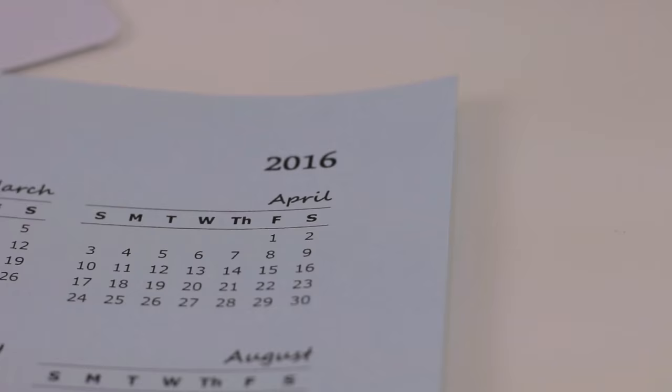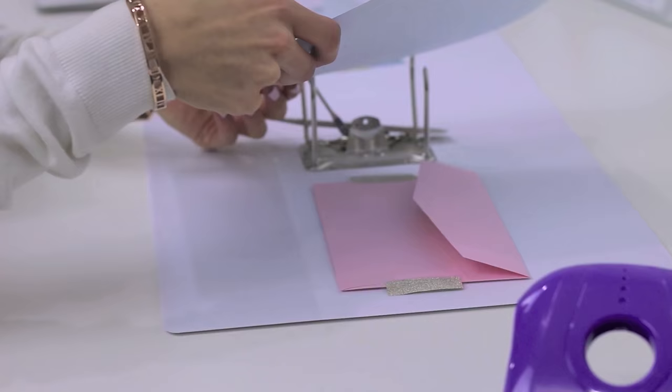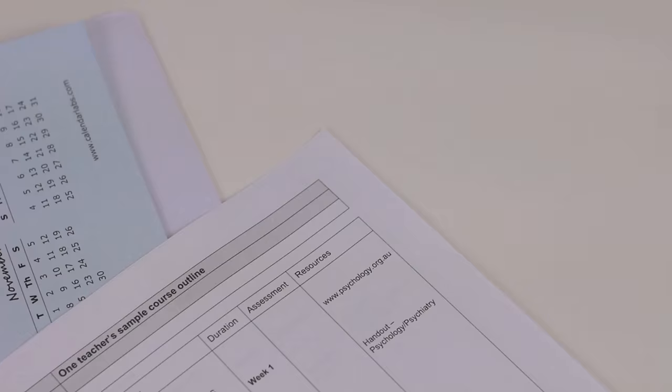Something I recommend you print off and keep in your binder is a yearly calendar. I just got this one off the internet and printed it on some nice blue paper, then hole punched it to keep it at the front of the binder. It's a great way to keep track of important events or upcoming assignments throughout the year, so make sure to mark them off in the calendar right away so you don't forget them.